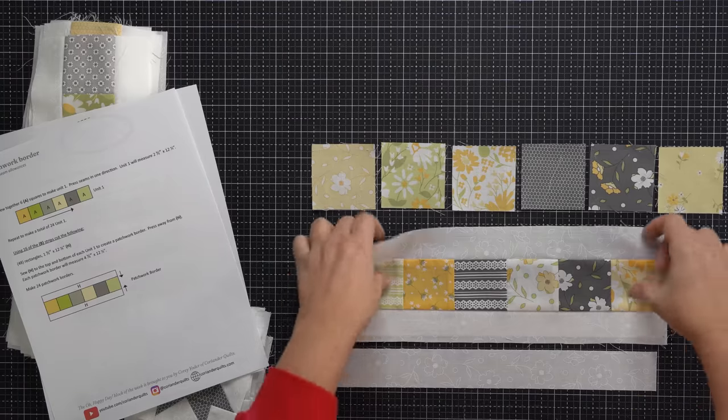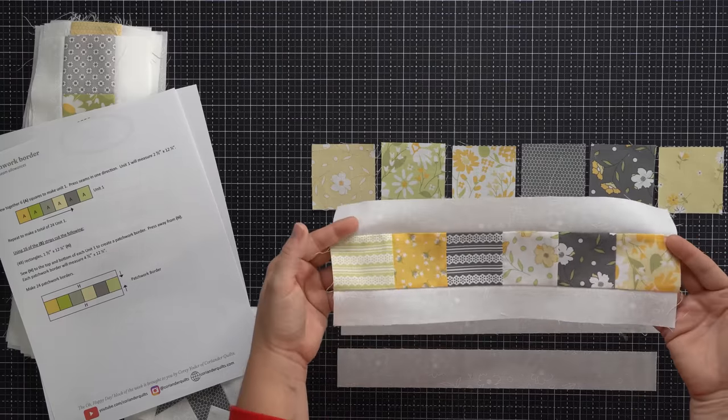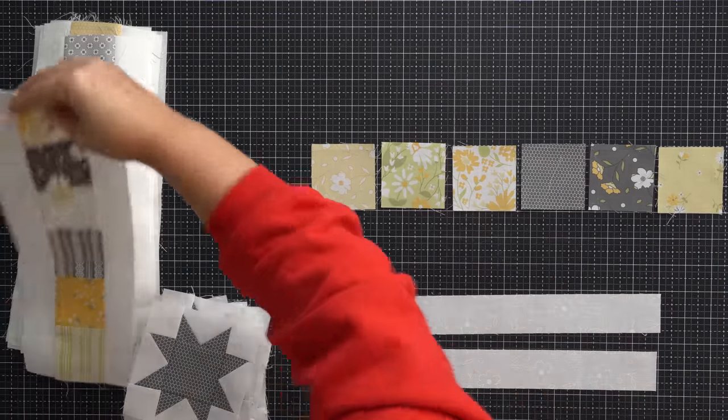But aside from that, this is pretty straightforward piecing — no half square triangles, no flying geese, just straightforward squares and rectangles. So you're going to make 24 of those for this week.